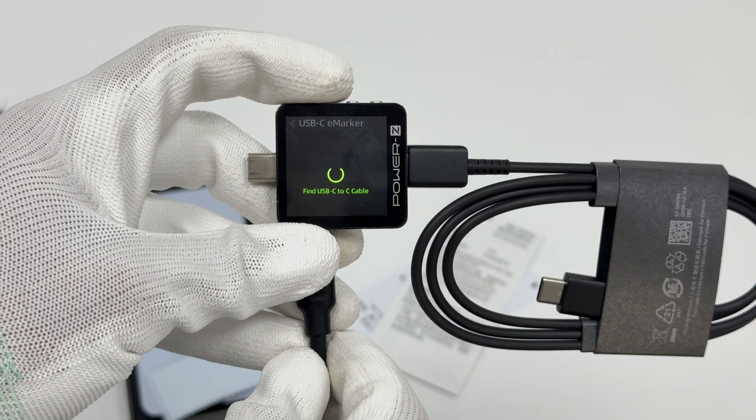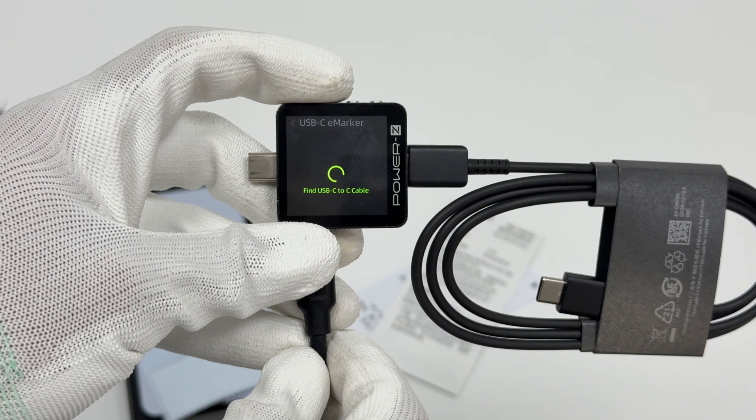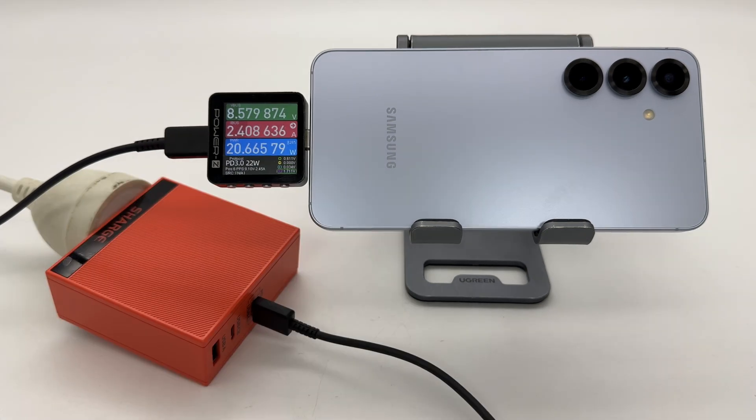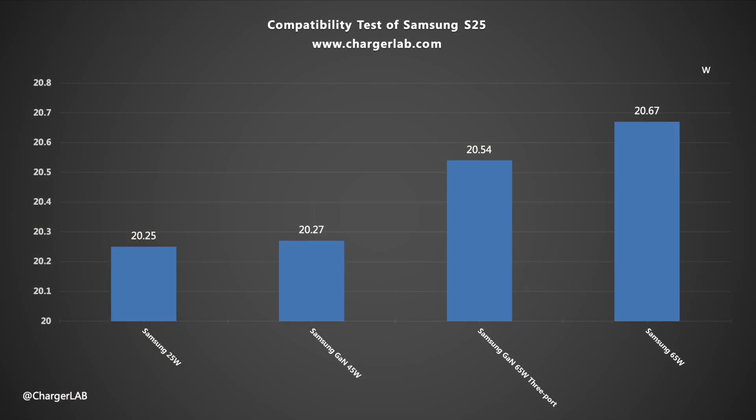Charger Lab Power Z KM003C shows it doesn't have an e-marker chip. Now let's see how compatible it is. The voltage is about 9V and the power is about 20W. In most cases, the power is around 20W.